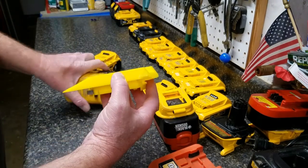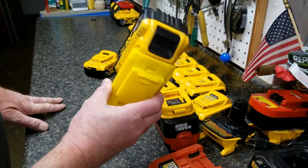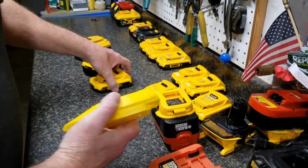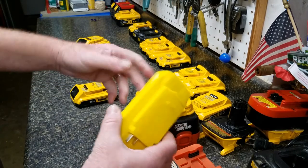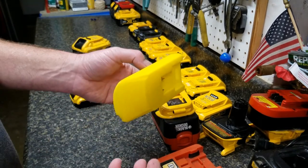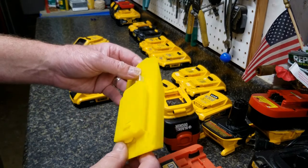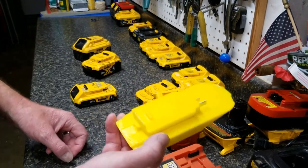So any DeWalt 20-volt lithium-ion battery — be it 6 amp-hour or 2 amp-hour — will slide right on. That's a beneficial feature of this. Just be careful and watch what you're doing, because this is not a listed, tested product — it has no UL markings. The guy just made it. There's nothing wrong with that; just keep that in mind when you're using it.